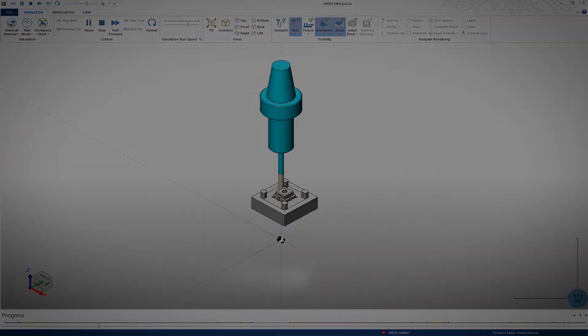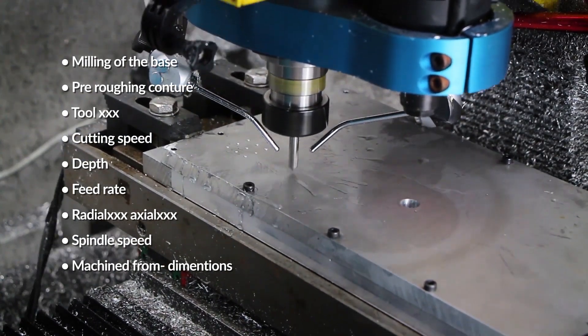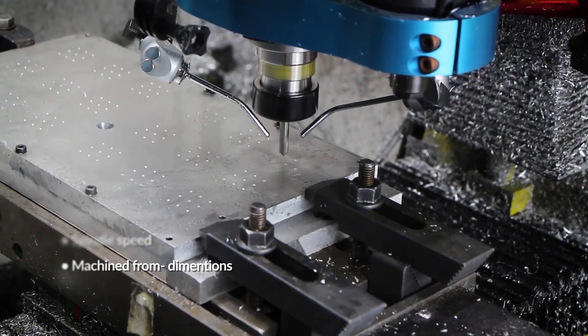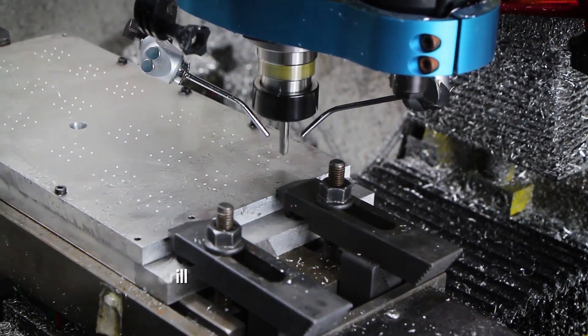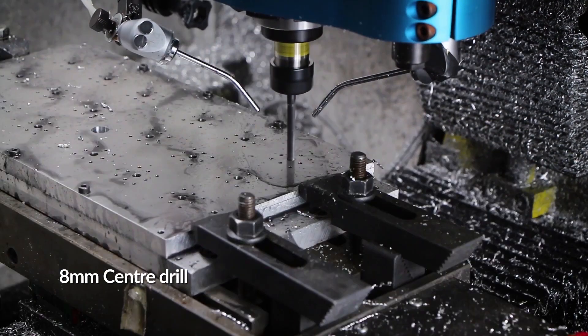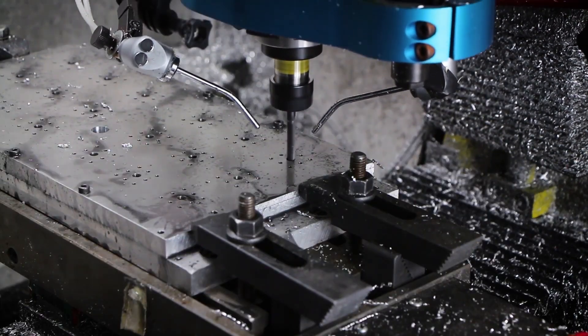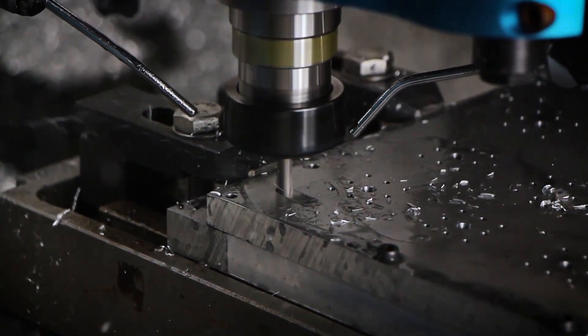Let's start with the base. Let's now see how it looks like in real life and what steps are involved. Drilling spots for the drill — it must be done so the drill will not wander.